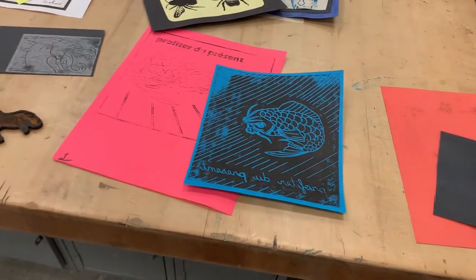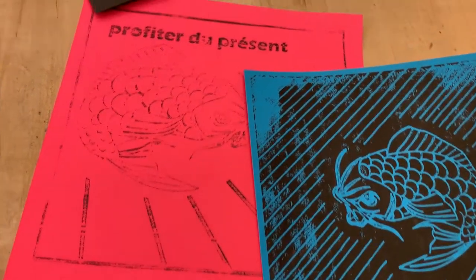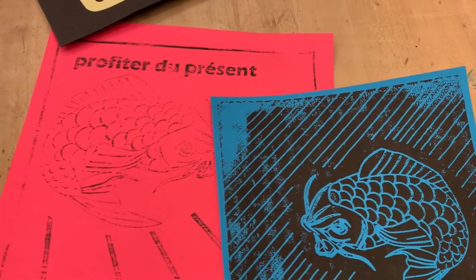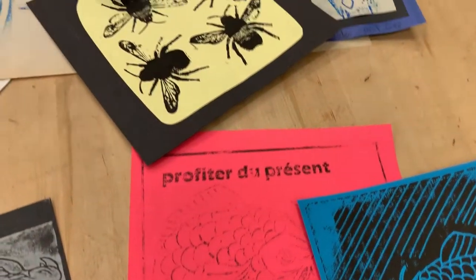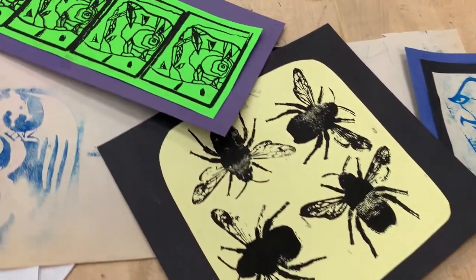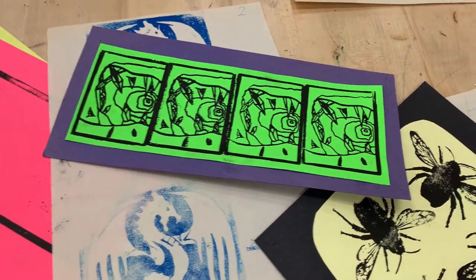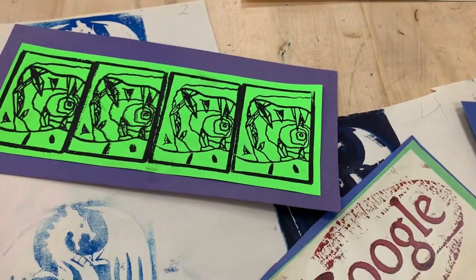Hello, this is Trevor Lewis and this is another video from the Voyager Middle School STEAM Lab. In this video we're going to do printmaking. These prints were made from laser engraved or CNC carved printmaking blocks. You can see that we have some prints where we have multiple prints of the same block on the same print.